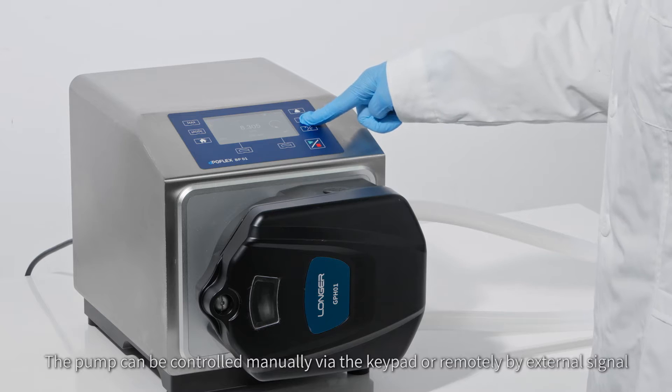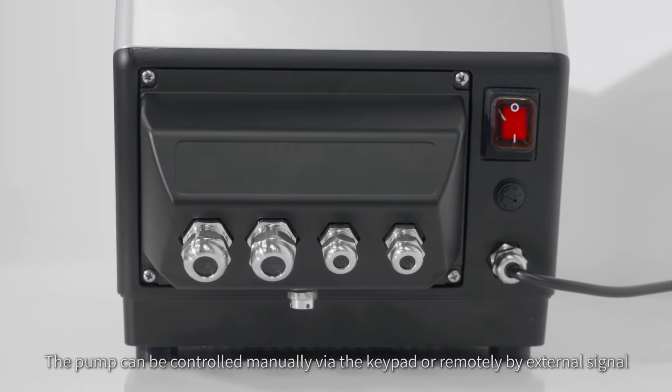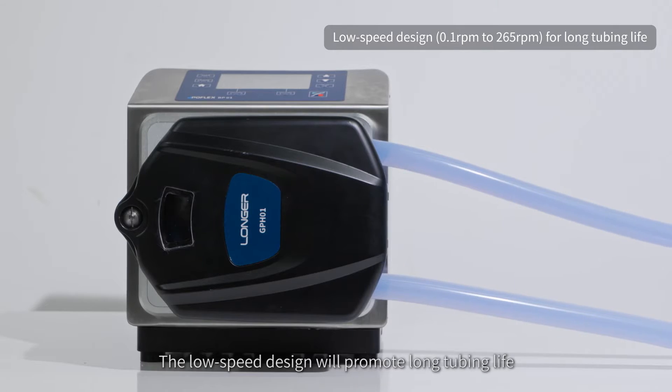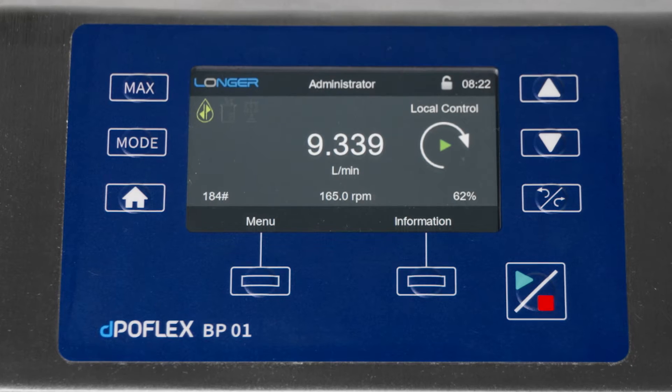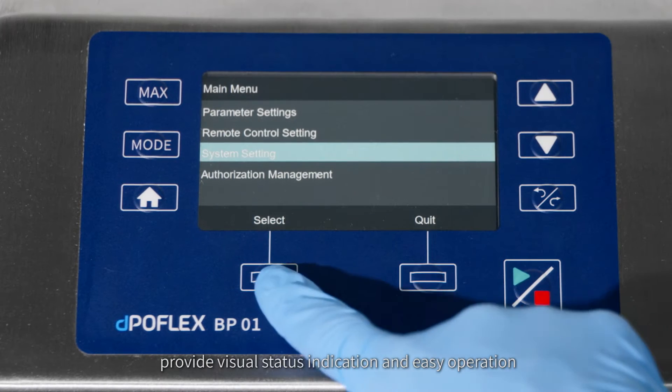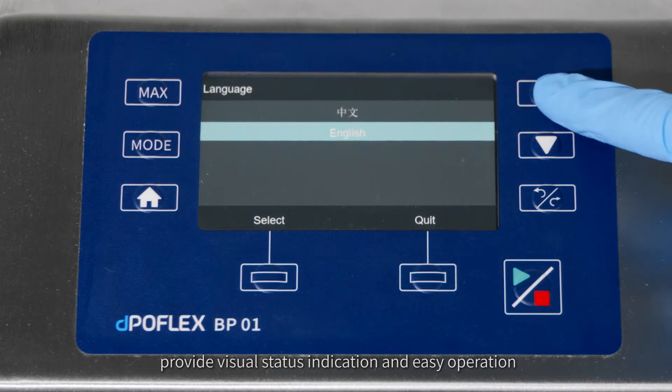The pump can be controlled manually via the keypad or remotely by external signal. The low-speed design promotes long tubing life. The industrial-grade 4.3-inch display and intuitive menu provide visual status indication and easy operation.